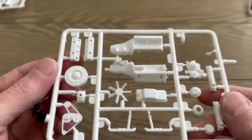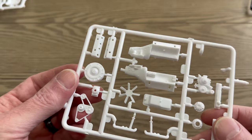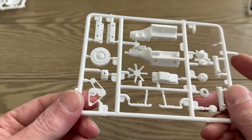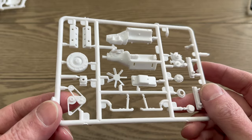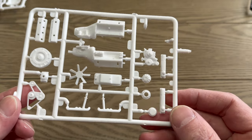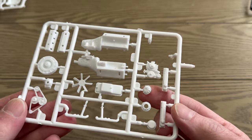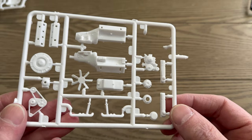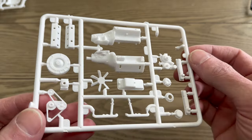Next up, engine pieces: our heads, air cleaner, and I think that's a carburetor — yeah, probably a carburetor. Maybe that's an alternator, it kind of looks like it. And the valve covers.